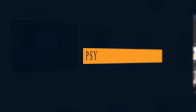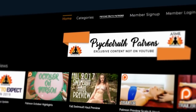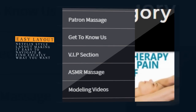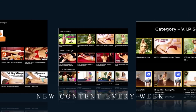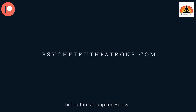That's a wrap for today — thank you for joining us. If you enjoyed today's video, please join us at PsykeTruthPatrons.com for dozens of exclusive videos and premium programs. We have over a thousand videos you won't find on YouTube, such as modeling and fashion hauls, exclusive massage videos, ASMR, behind the scenes, bloopers, and much more. Patrons get two to three new exclusive videos each week, so I hope you'll consider joining our Patreon family today.